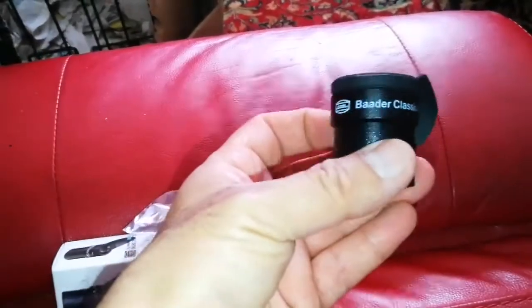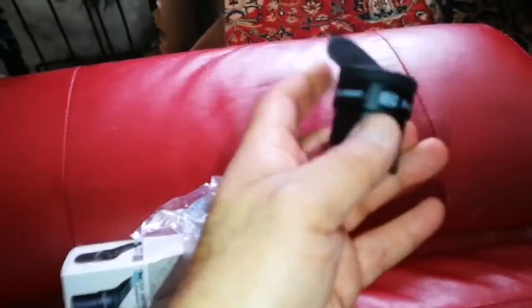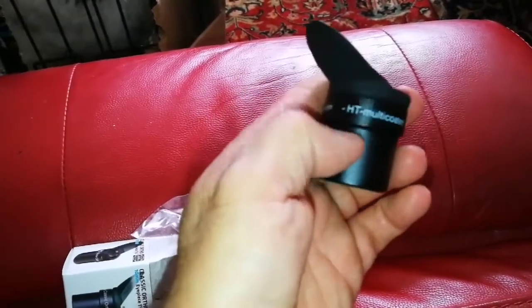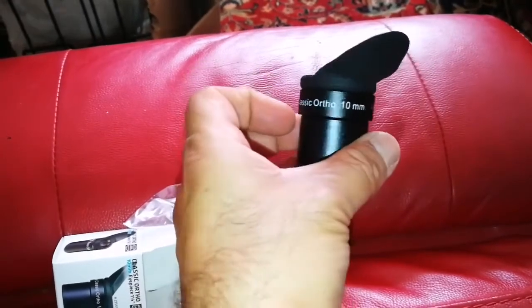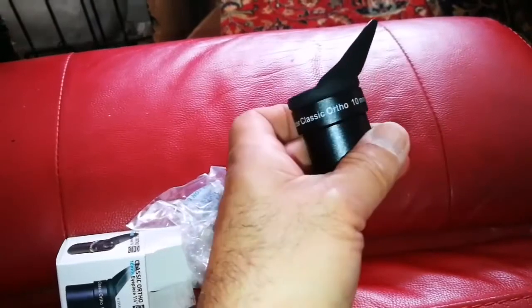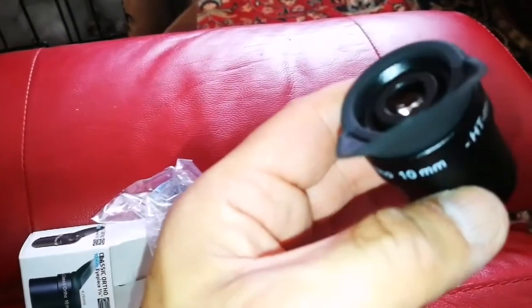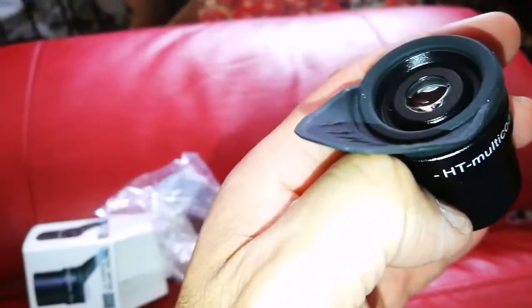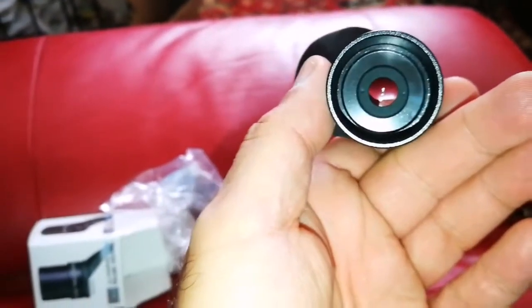I read good reviews about this 10mm one and just wanted to try it. If it is good, I would go for other focal lengths. This is the Baader Classic Ortho 10mm. It has what they call a 'volcanic top' — it comes up like a cone in the center — and the other side looks similar as well.